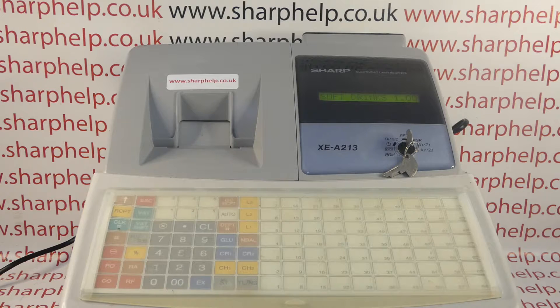Obviously that's not the case everywhere — different countries have different decimal places, and it's possible to edit or program the till to suit your location.